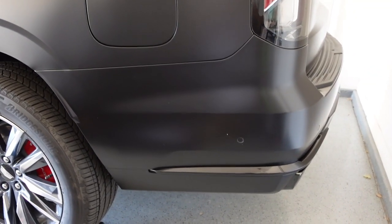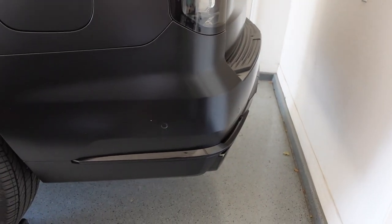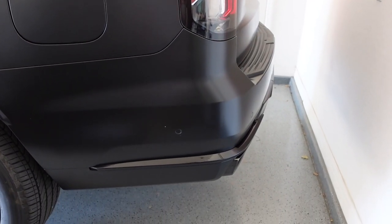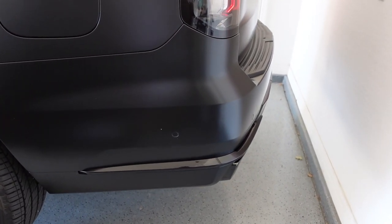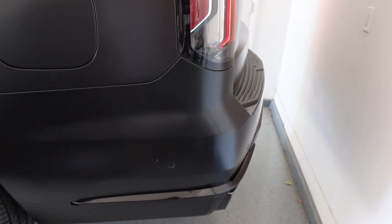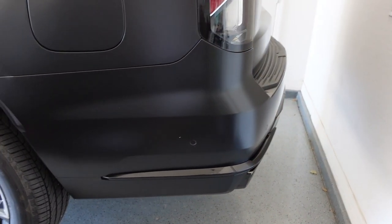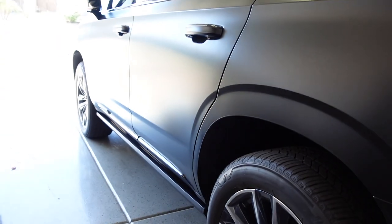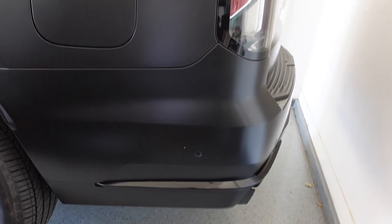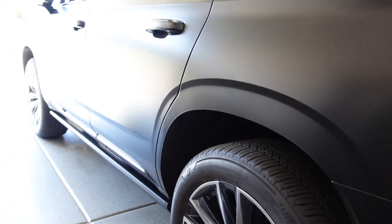I want to give you guys a quick cold start here. I know it's already up on the ramp and backed in, but here we go. As you can tell, super tame. I mean, you can tell it's a V8, but there's absolutely no kind of grunt, rumble, nothing like that. I'm going to turn it off before it gets too hot. I want to keep that exhaust nice and cold for the install. I don't want to burn my hands. But yeah, it's super quiet right now. The Corsa is going to really wake her up. Can't wait to get it done. Let's get this install started.